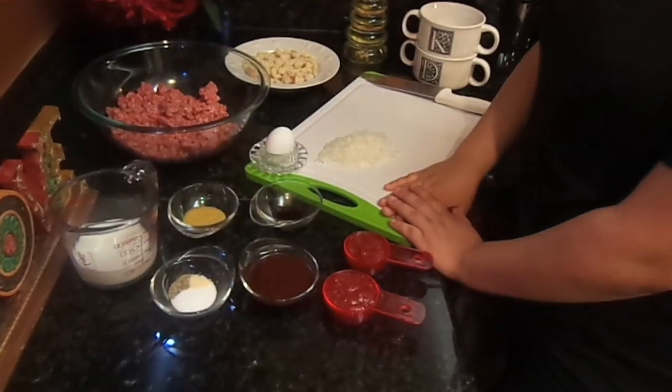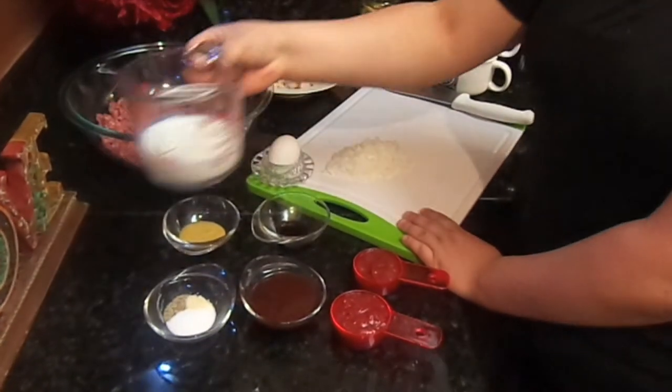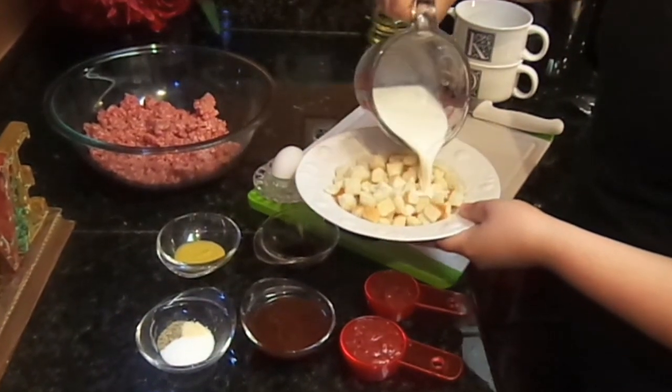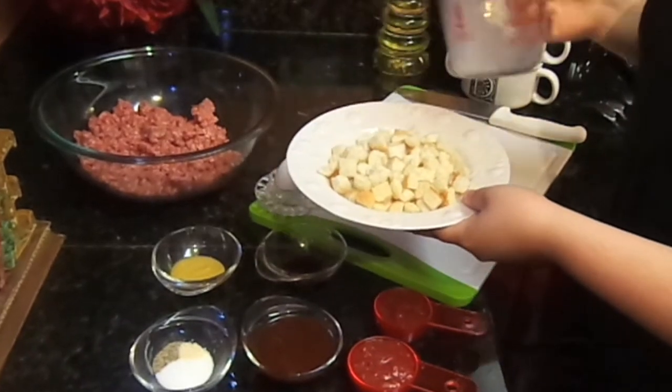The first thing we're going to do is grab a room temperature three-fourths of a cup of milk and pour it over our cubes of bread. We're just going to let it soak.